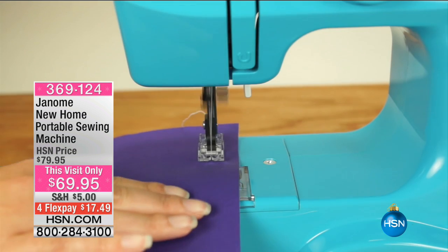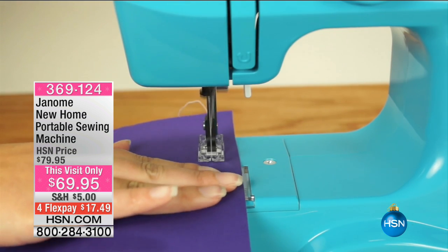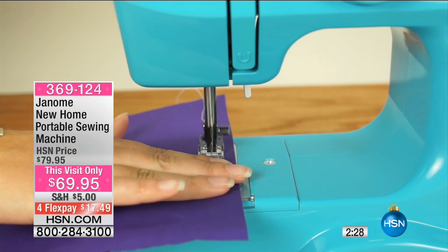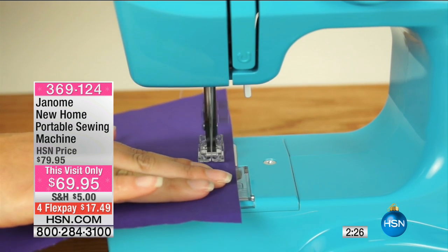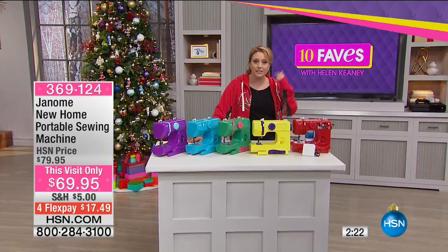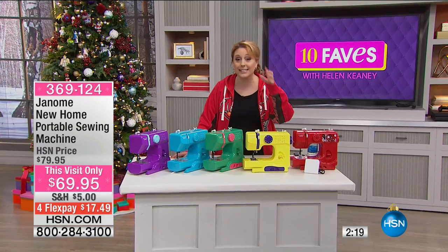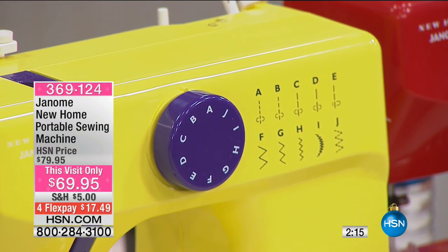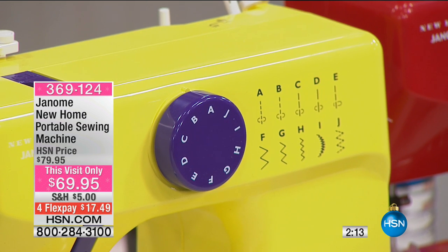The foot has a finger guard. You put the pedal on the ground, you start going, and it's got a reverse — forwards and backwards to end your stitches off. It's got a lot of basic features, but it also has all the different stitches too. It's got zigzag, so you can do athletic wear, and this will take you kind of pretty far.